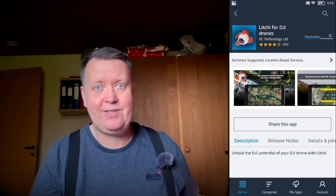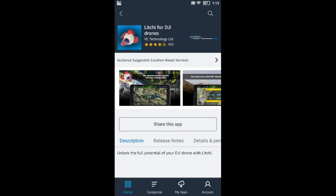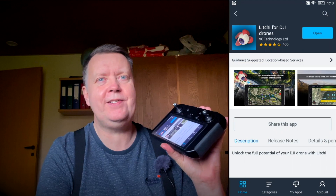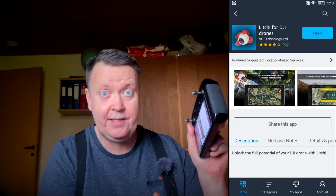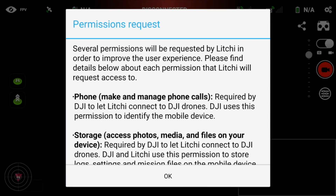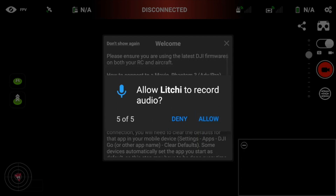Once the download is completed, press install. It's now installing the Litchi app on the smart controller — this is the generation one of the smart controller. I don't know if this is possible on the RC Pro, which is the newer generation of this device. Once done, press open and you get to the front screen of Litchi. Press allow and grant it all the necessary permissions.